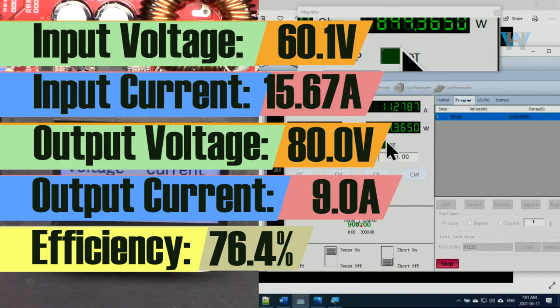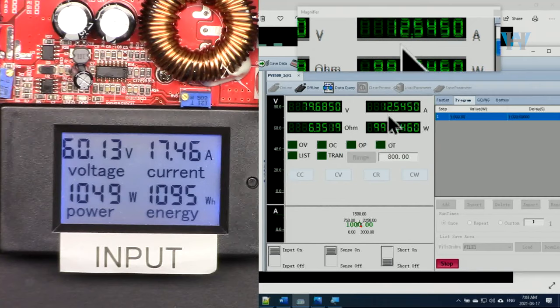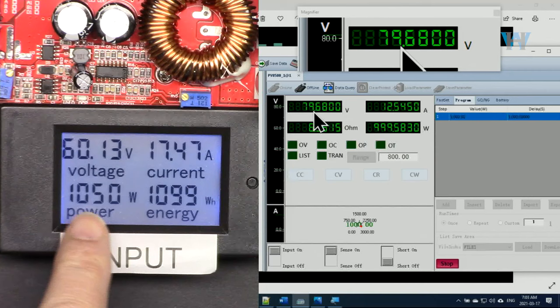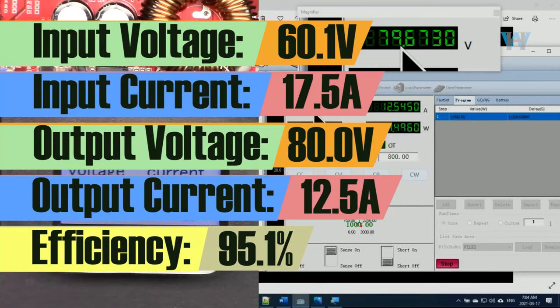Now I change the output power to 1000 watts. Output current is 12.5 ampere, output voltage is 79.6 volts — a 0.4 volt drop from the set point. Input current is 17.47 ampere, input power 1050 watts, so about 50 watts is being wasted. The module is holding very well at one kilowatt.